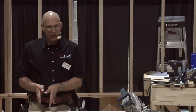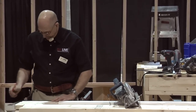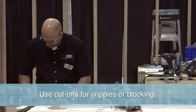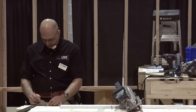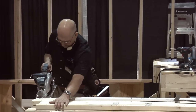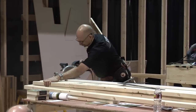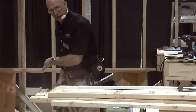So before I cut my jack studs, if I need some three-inch cripples, I'll take my square. I'll get a little five-gallon bucket sitting over here on the right side. There's a bunch of three-inch pieces. I'm going to get two of these. So here's what we'll do before I cut my jack studs — get those three-inch cripples first.